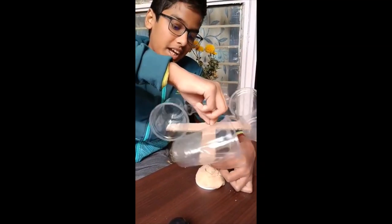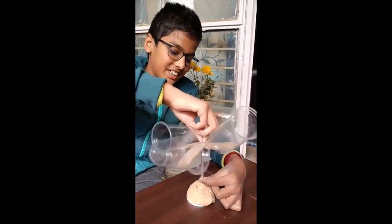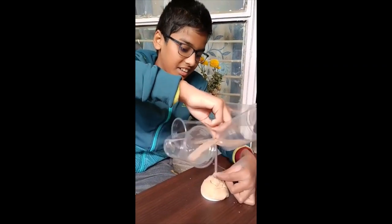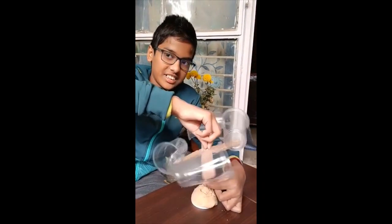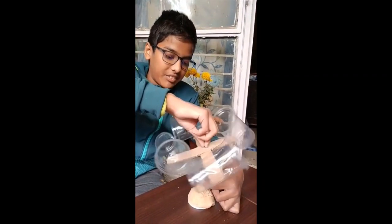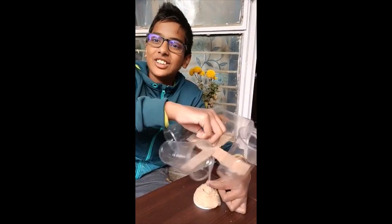This is my anemometer in function. As you can see, it's spinning very nicely. Thank you!